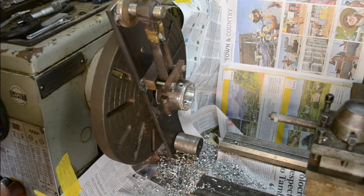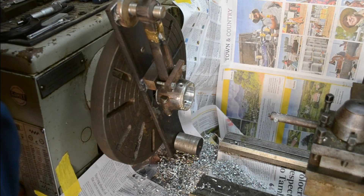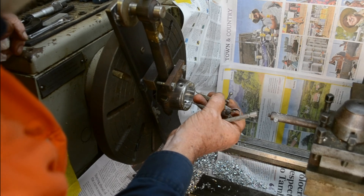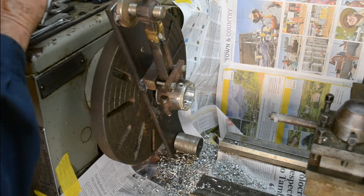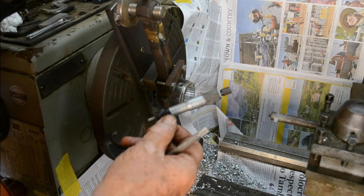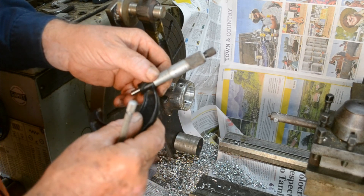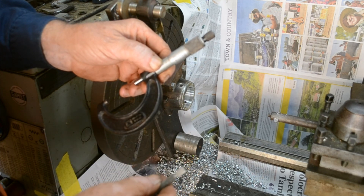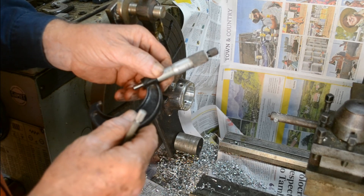Nice finish, no chatter. Now we can get our gauges — telescopic gauges or our internal fixed gauges — and get our size. We want to take that out to about five hundredths of a millimetre above size, four to five hundredths of a millimetre — that's one and a half to two thousandths of an inch in the old system. And that should give us good clearance.